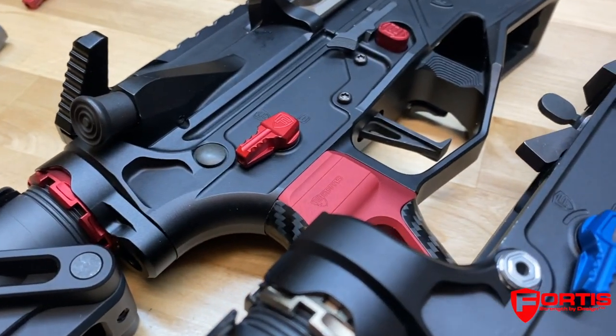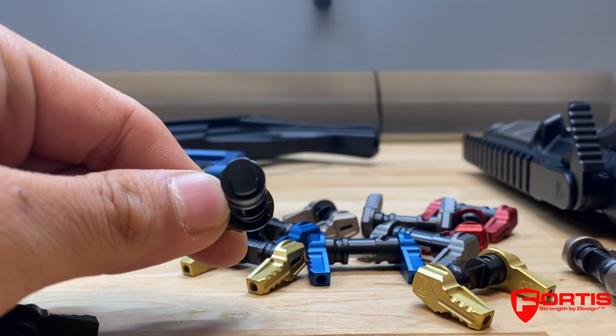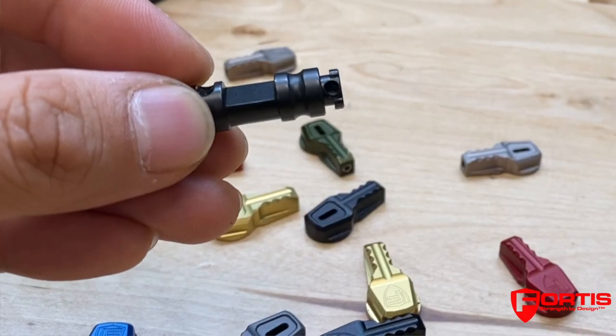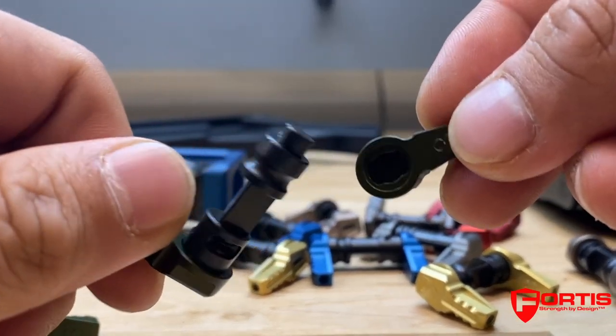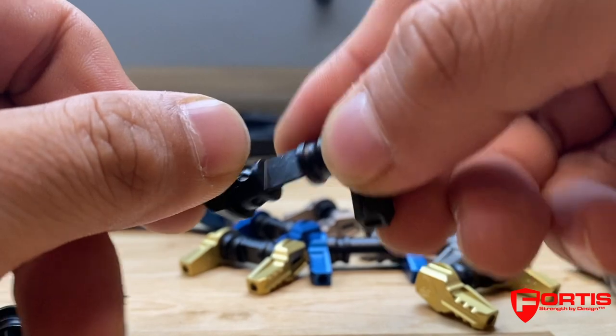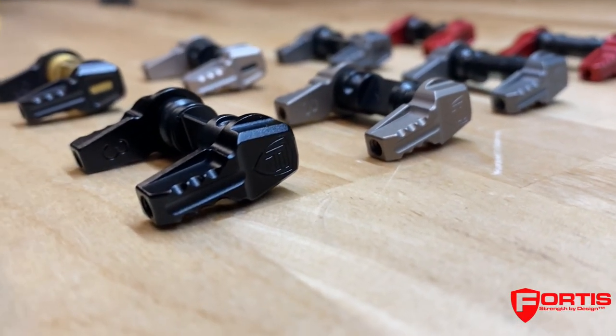The patented ridge key locking mechanism is two parts: the keyed mating surface and the tapered set screw. The taper tip creates additional pressure on the threads to keep everything locked in place. This, coupled with the keyed mating surface, means the ridge key locking mechanism ensures your lever will never fall off.